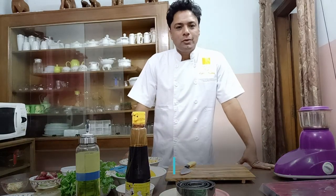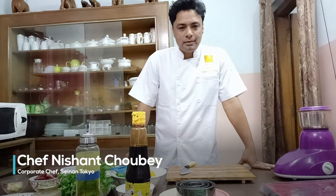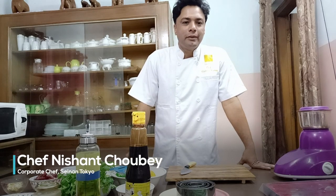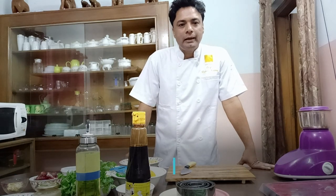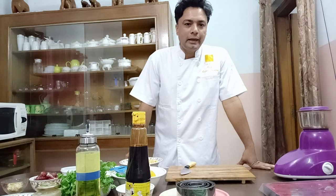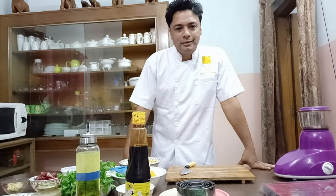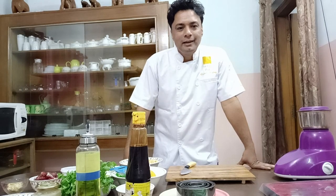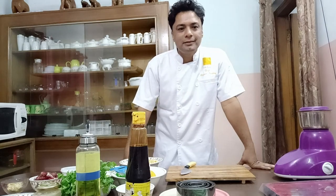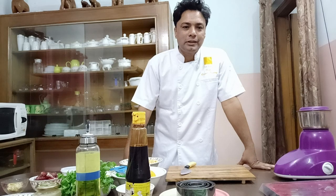Hello everyone, I am Chef Nishan Charby and I would like to welcome all of you to my masterclass. I am going to make a very amazing, healthy and of course tasty dish. I would like to thank Indian Culinary Forum and Indian International Hospitality Expo Noida. This year it's all virtual, so there are a lot of chefs who will be demonstrating their skills on different days. Thank you all for joining my session — let me tell you what I am making.